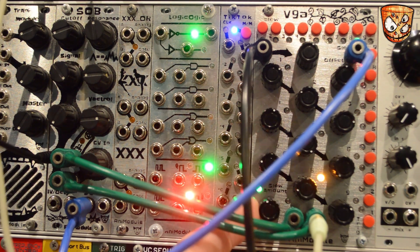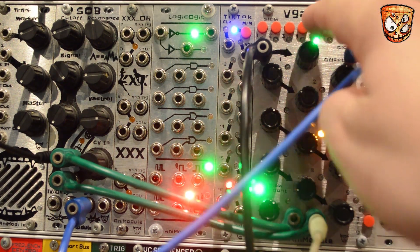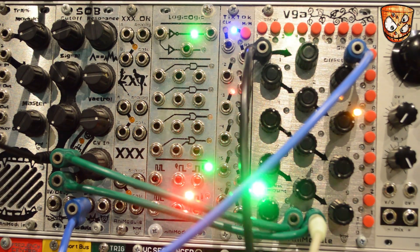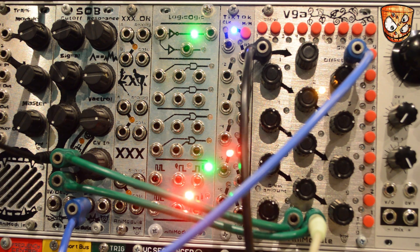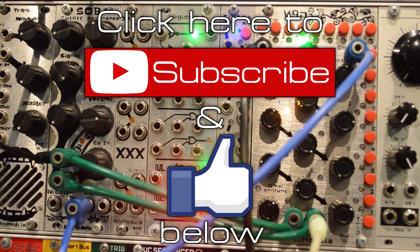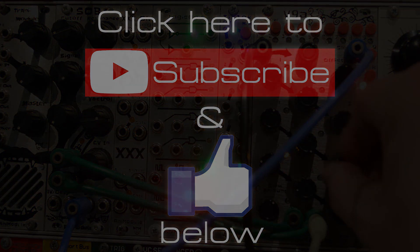So that's the V9A from Animodule. Hopefully the video has given you a few ideas of how you can use this in your own patches. For me it makes a great modulation source with the onboard options per step for gates and triggers, and also makes a nice voltage-controlled drum sequencer if you take the gate output to trigger drum and percussion sounds and then modulate the CV coming into the V9A to create variations in those patterns. Check out the links to the other Animodule overview videos in the description and hit like and subscribe for more videos every week.